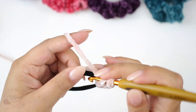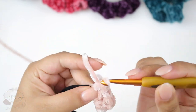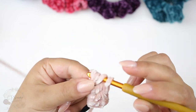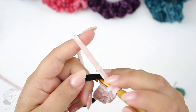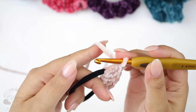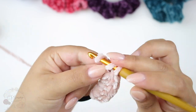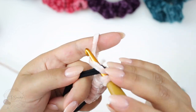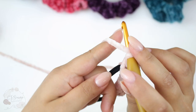All you've got to do is double crochet all the way around your elastic, about 60 to 70 double crochets. That's the number I would usually do, but it depends on how big or small your elastic is, and also what weight of yarn you're using. If you're using worsted or super bulky, the number is going to vary. Just continue double crochets all the way around.